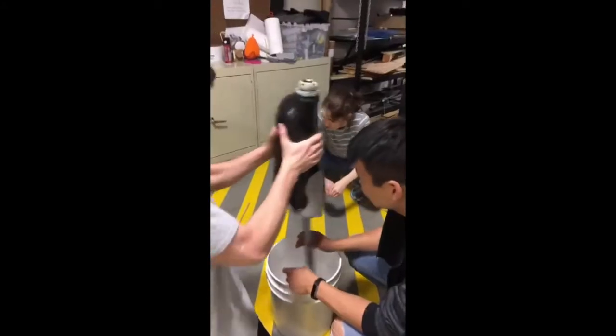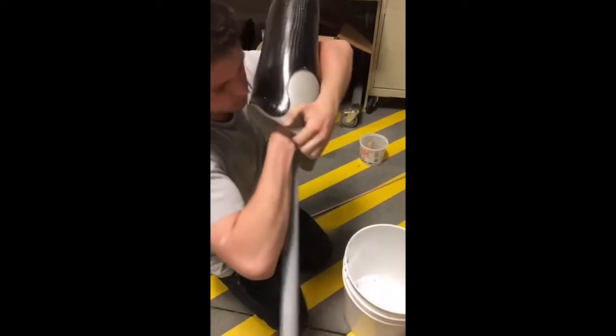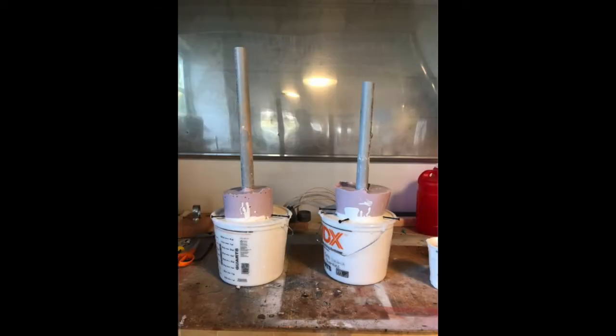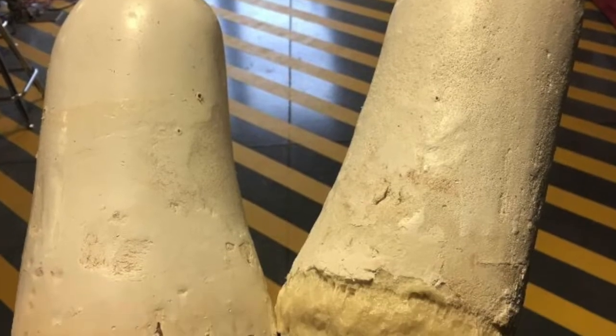We made alginate molds to get the shape before creating permanent foam residual shapes. We lined the negative mold with clay to account for the silicone liner that Jeremy usually wears inside his sockets. Then we poured expanding urethane foam into the mold to create the shape of his residual.